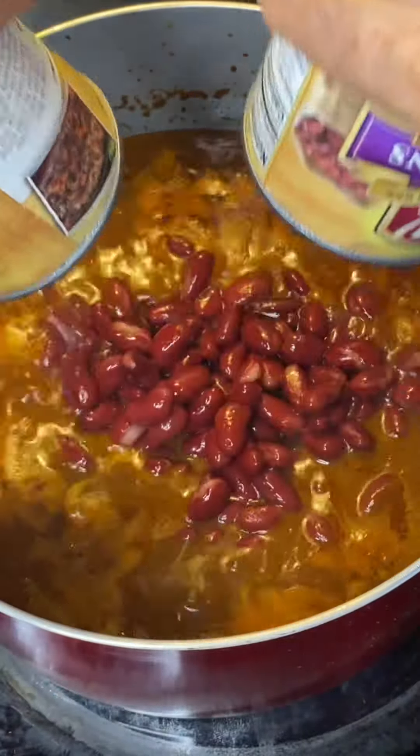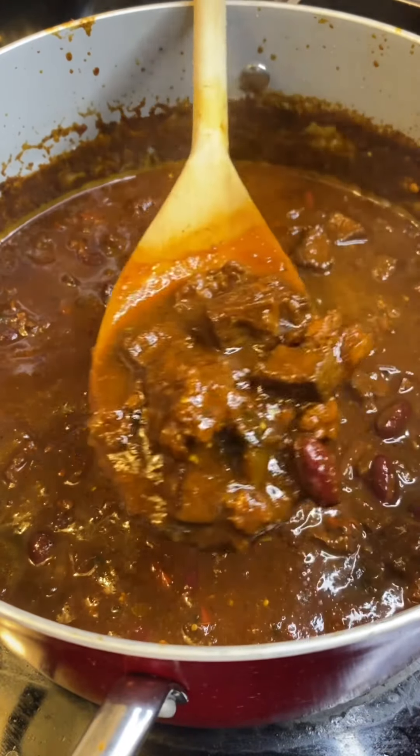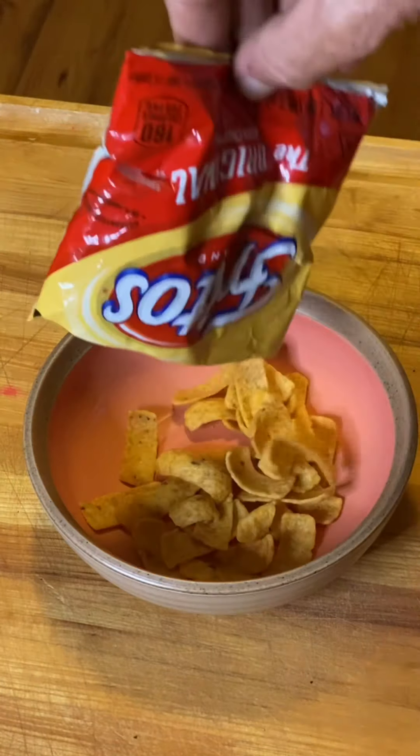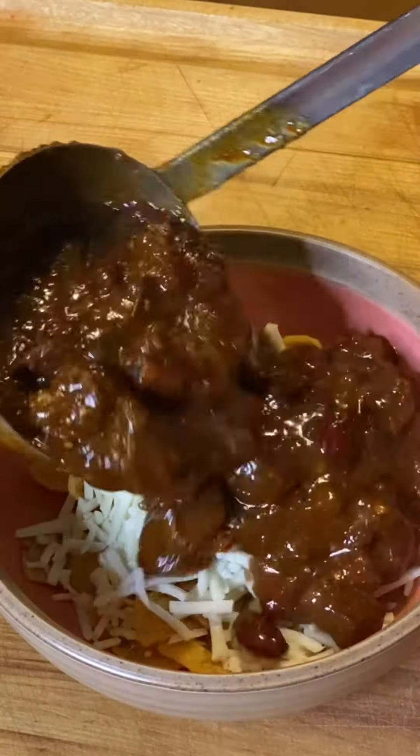Throw in our beans. Let that simmer for about one hour. Look at that — it's ready. Let's plate it up. I got my bowl and I got Fritos. The chips go down and next is the cheese — that's a key move. You gotta put that first.